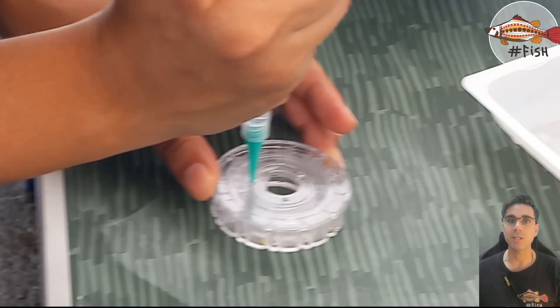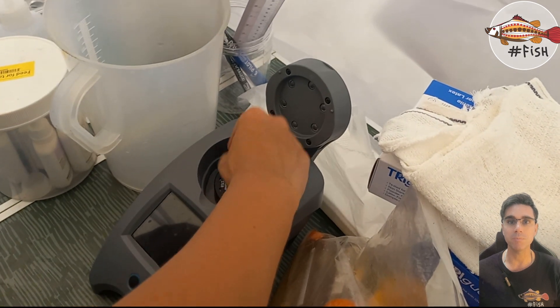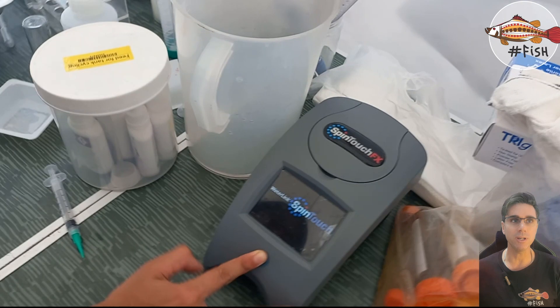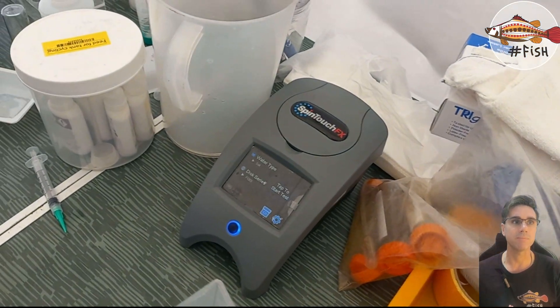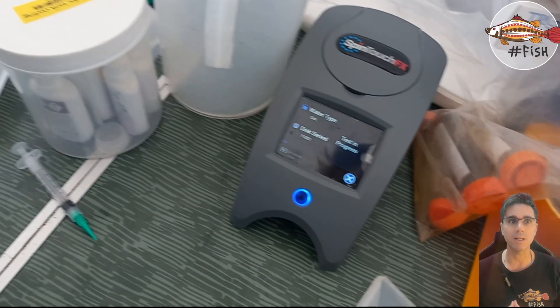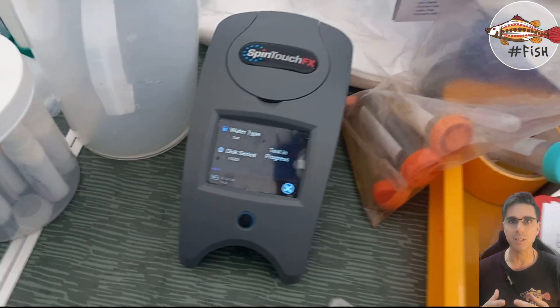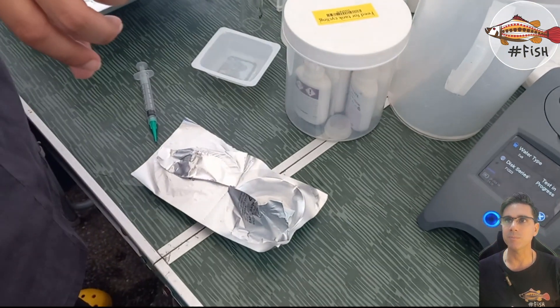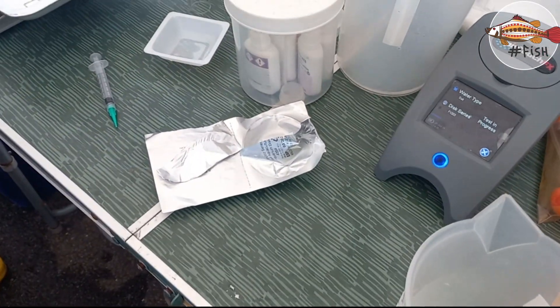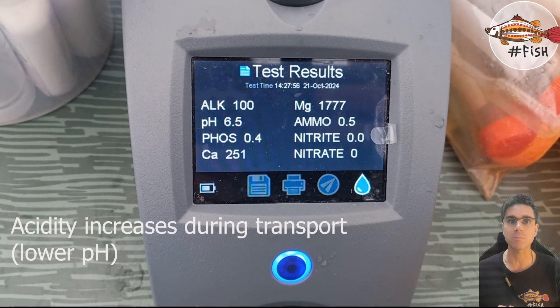We are loading water from the bags into this colorimeter — it's a spin disc kind of device where we get multiple parameters of water. We occasionally use those aquarium kits on the left-hand side, but in some situations when we want more precision and less subjectivity, we go for this spin disc. We get for instance alkalinity 100, and pH is low in this transport water, which is kind of expected.